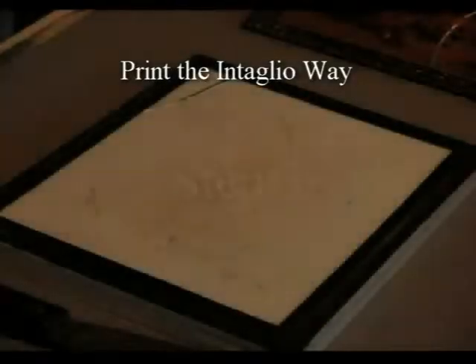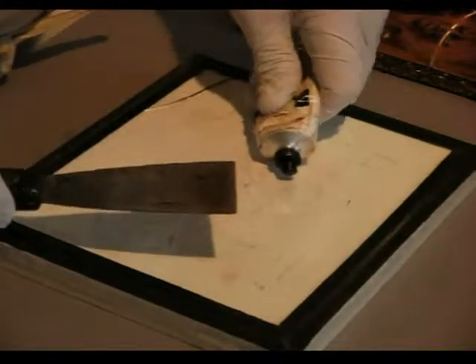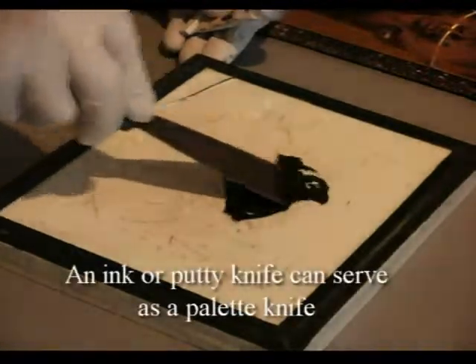The third step is preparing the ink with the palette knife. You work some ink around on the palette with the palette knife until it's nice and soft.